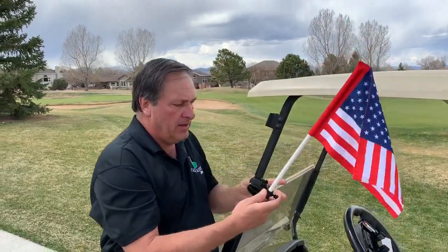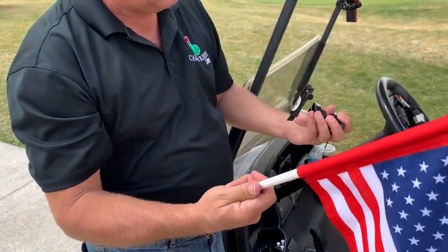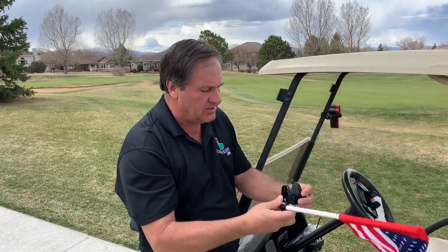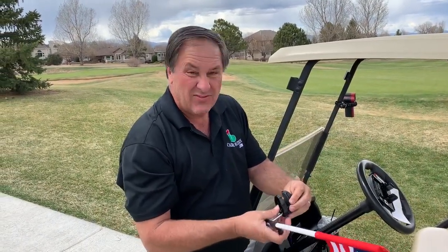It's really really simple. Here's the mount itself. Here's the flag. You can loosen it and take the flag out like so, and put it in like that. This is a half-inch diameter in case you want to use your own flag — a college flag, any of that kind of stuff. It's got rubber pads on the inside and it'll go from five-eighths of an inch up to two inches wide, so it'll fit every cart that's out there.